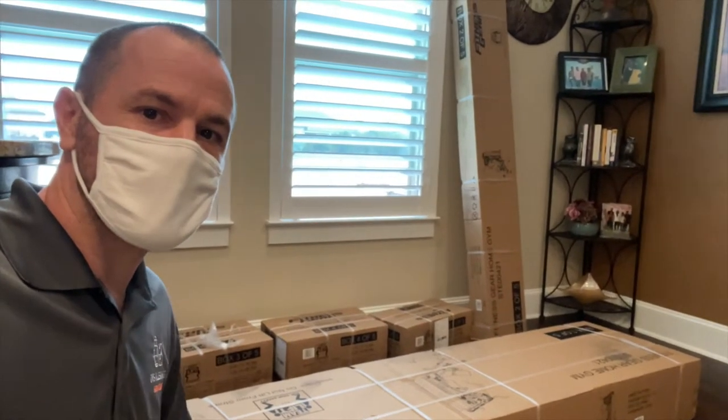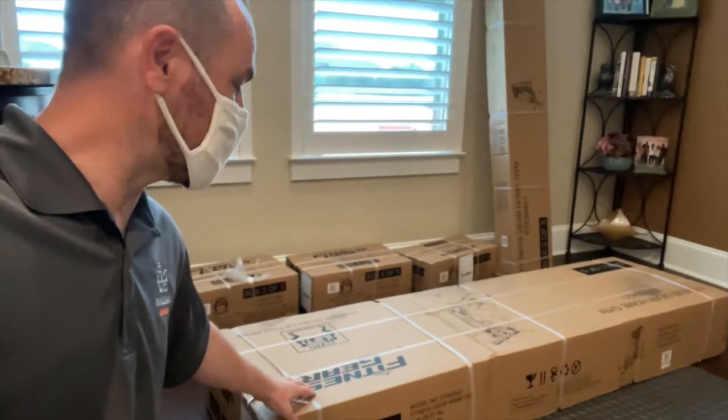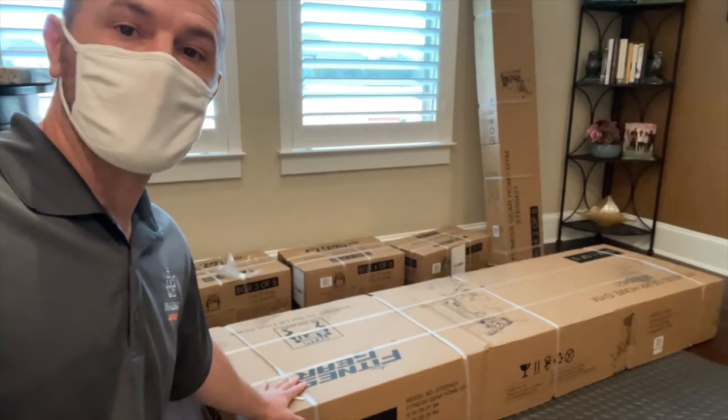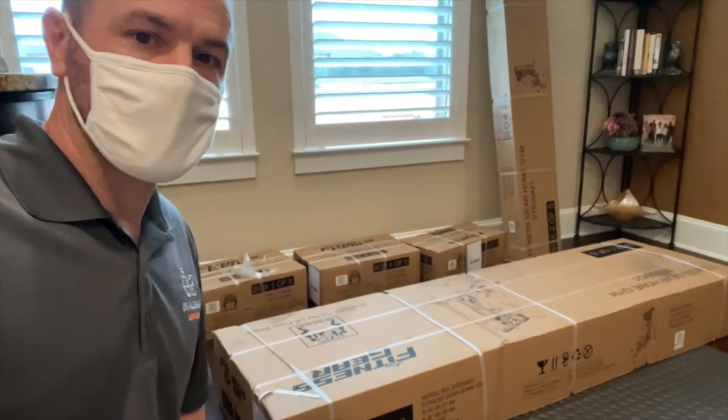Welcome back to Master Mayhem. Today we are going to be assembling and installing this Fitness Gear home gym workout setup. Let's go ahead and get this thing assembled for the client.